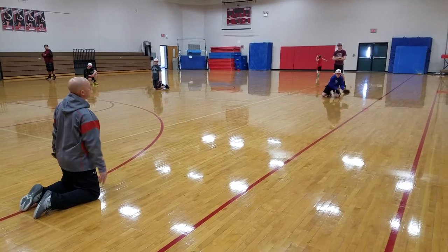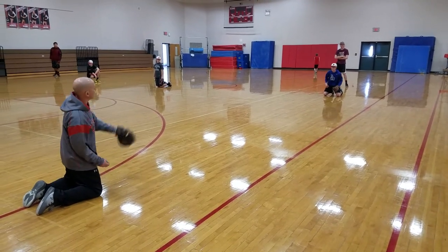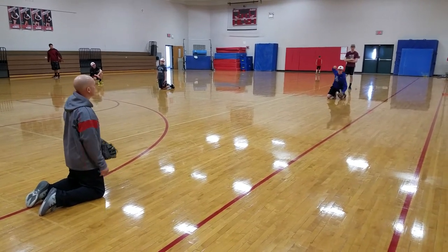You can really see it better from this angle. We'll go one more, two backhand now.